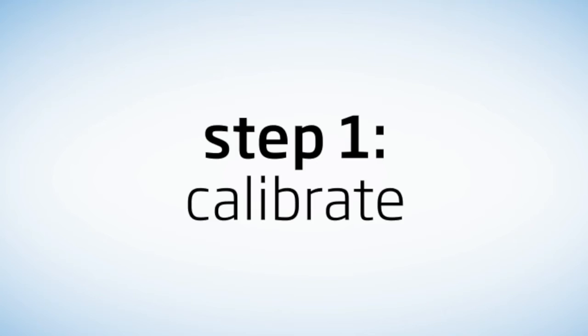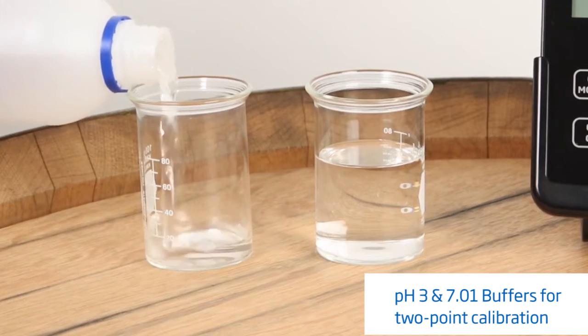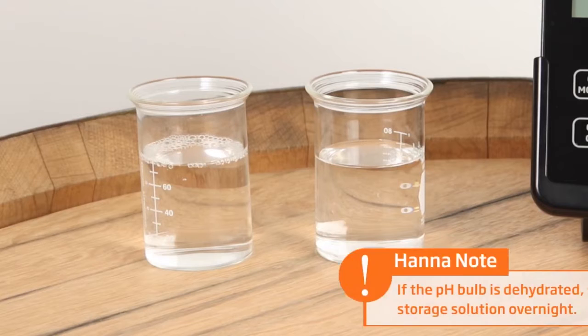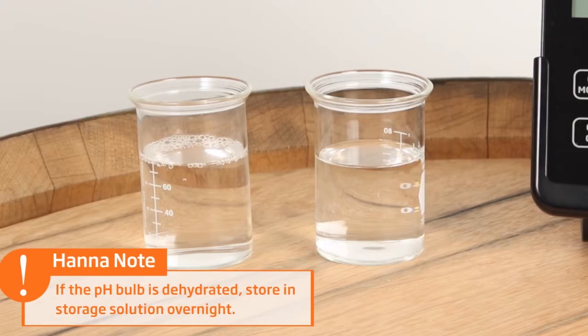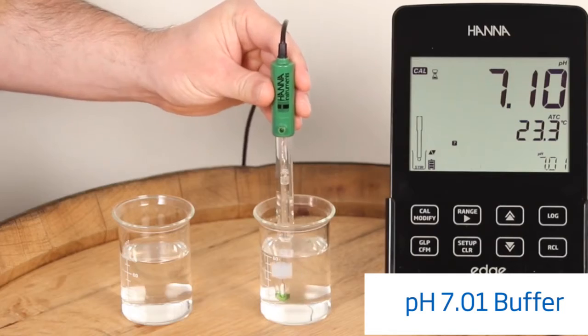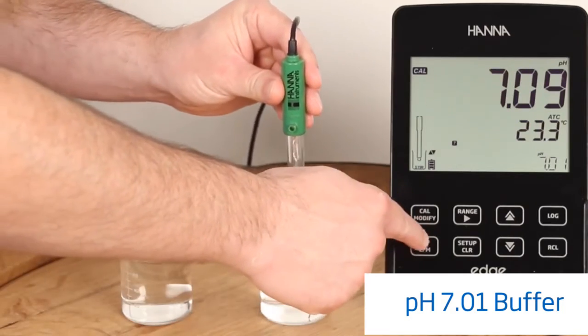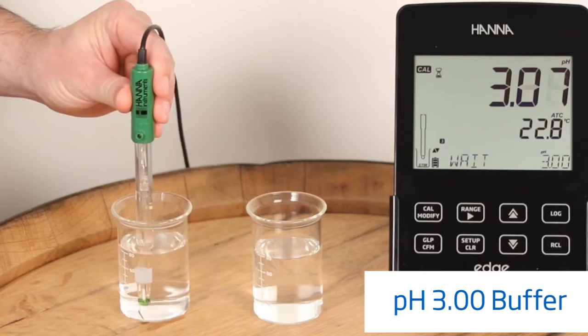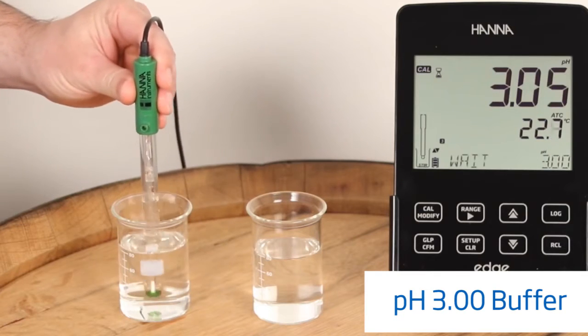Now that we've gone over the kit, let's open it up and start with calibration. Calibration is an important step in making sure your equipment is working properly to give you the best results. To calibrate your meter, first fill your beakers with pH 7.01 and pH 3 buffers. We recommend this two-point calibration for more accurate readings. Rinse and place your electrode in the pH 7.01 buffer and wait for a stable reading. Once the reading has stabilized, press confirm. Rinse the electrode again in fresh distilled water and place the electrode in your pH 3 calibration buffer. Once stable, press confirm and you have your two points calibrated.